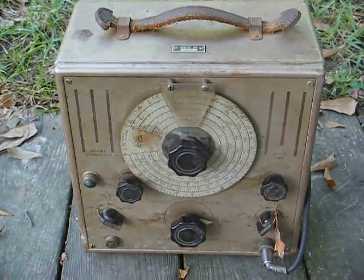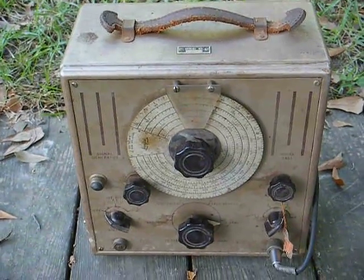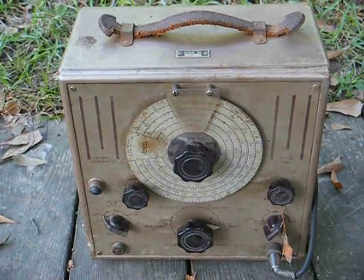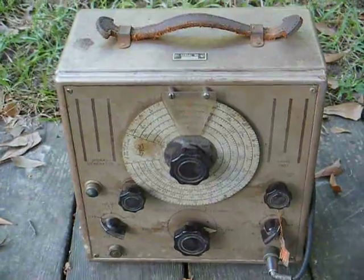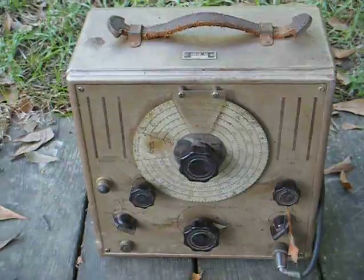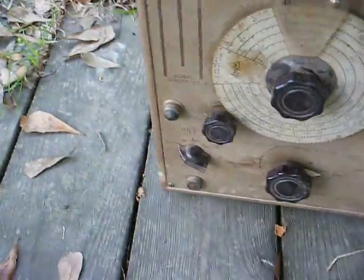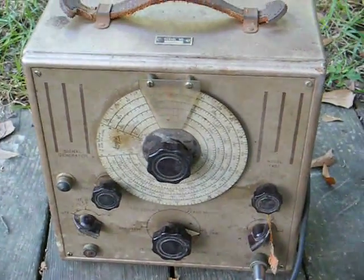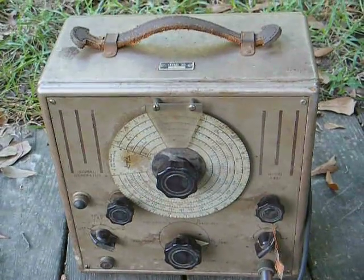Here's an old Triplett Model 2432 RF signal generator. I believe this was made sometime around 1946, 1947, or 1948 — somewhere around that time period. I got this from an old TV and radio repair shop. It's a very well-made unit, very heavy, in a solid metal cabinet, and of course it's all vacuum tube based.